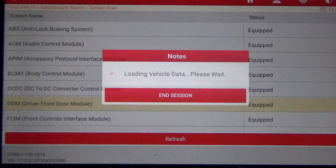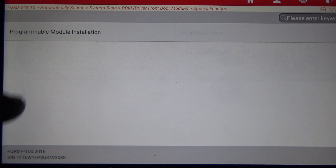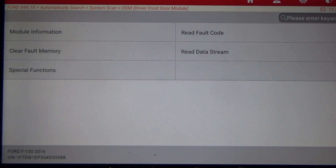Driver's Front Door Module — the XTool did not have anything under this module, but the Launch is showing it has Programmable Module Installation. You'll probably have to step up to the XTool D9 to get that function.